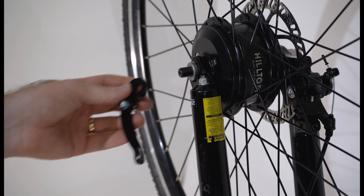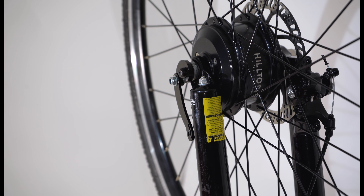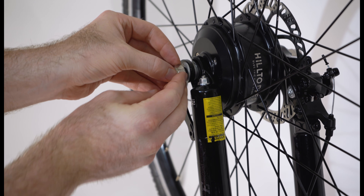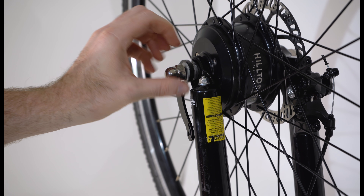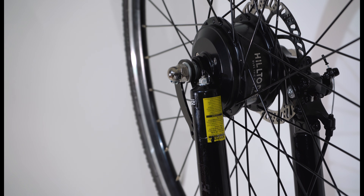Slide the assembled torque arm onto either side of the wheel facing forward — we recommend the non-motor cable side. Slide the thick washer over the axle. Screw the axle nut onto the end of the axle and finger tighten. Angle the arm so that it is flush with the leg of your front fork.